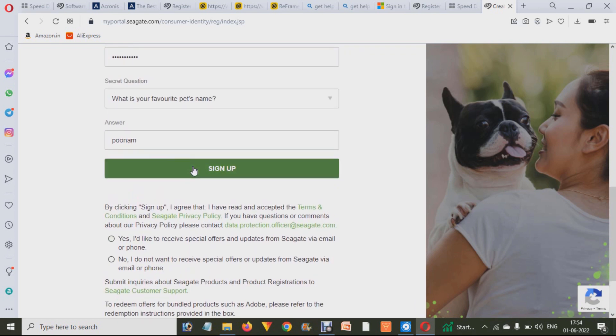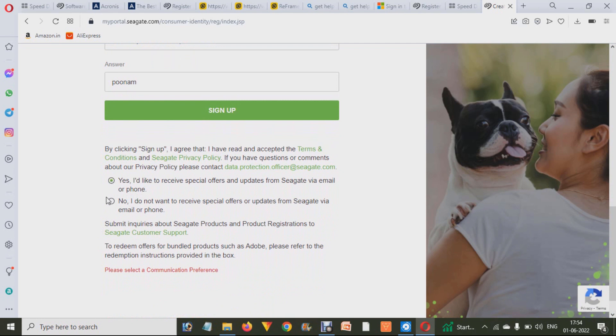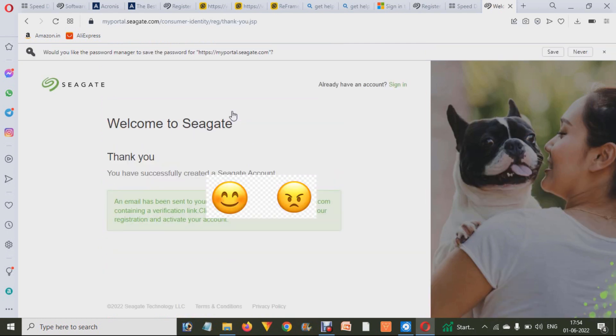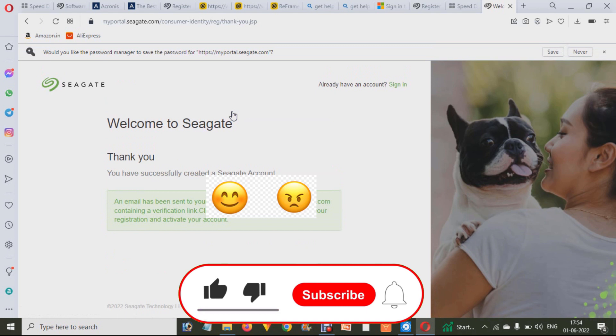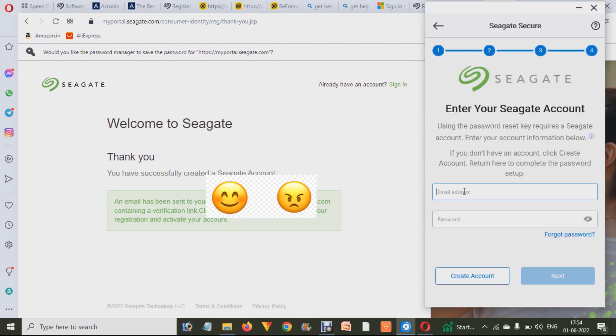When you click Sign Up, it will send a verification mail to your email address that you have to verify within 24 hours. Open your email address and click on the Activate or Verify link. After that, it is verified.